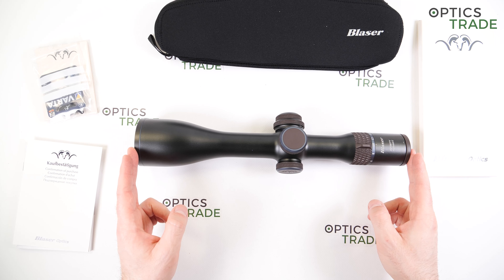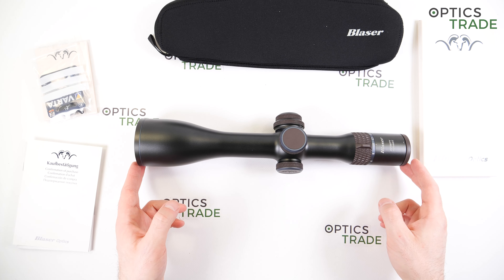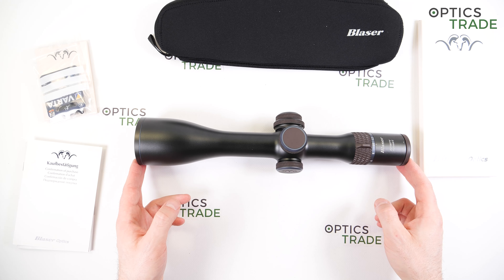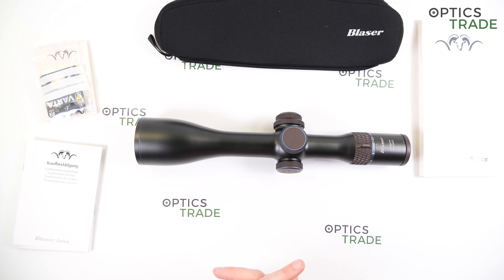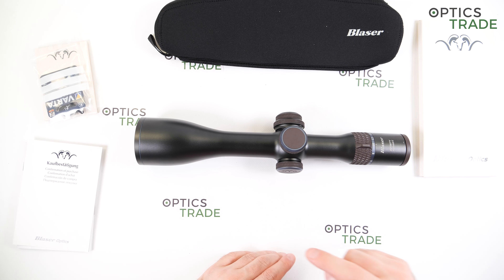All in all, for low light use this is a really great scope — especially if you own a Blaser rifle. I believe this is not the last thing we'll see from Blaser, and I hope the next generation will be even stronger with even more models. Thank you for watching. If you have any specific questions, please use the comments below or send us an email, and if you like our reviews, please subscribe.